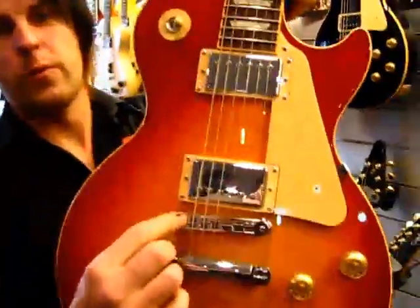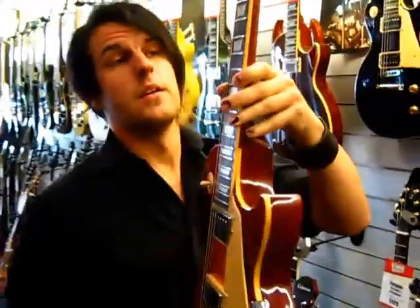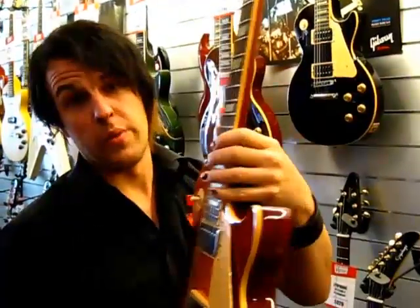It's also got a PLEK system involved, which is a crazy new German invention. The guitar setup is done by machine, so instead of a luthier doing it by hand — often taking hours and days — it's done quite quickly. The frets are all machined to a very consistent standard, making it very playable straight out of the PLEK.